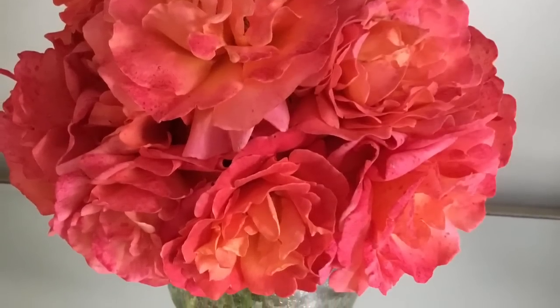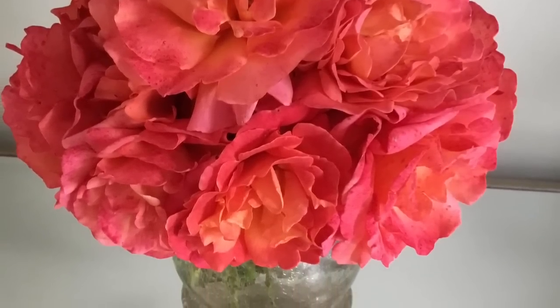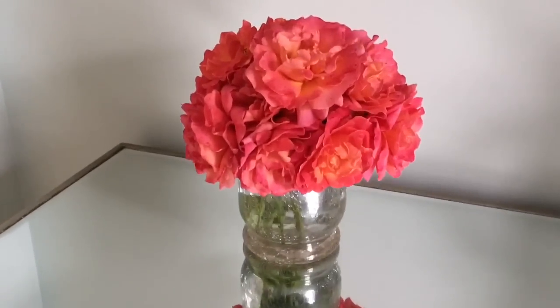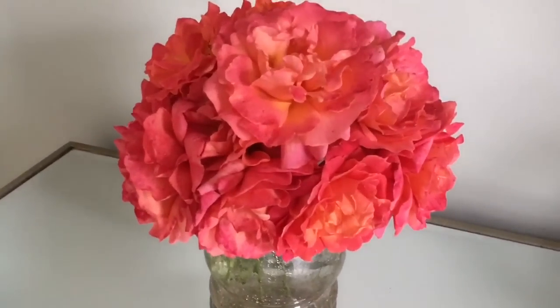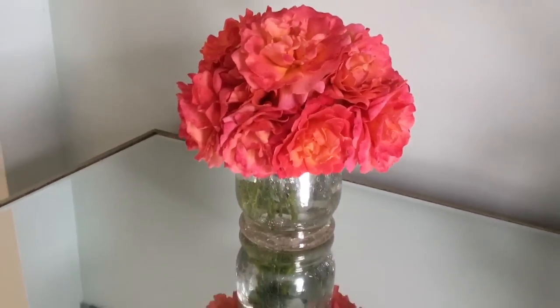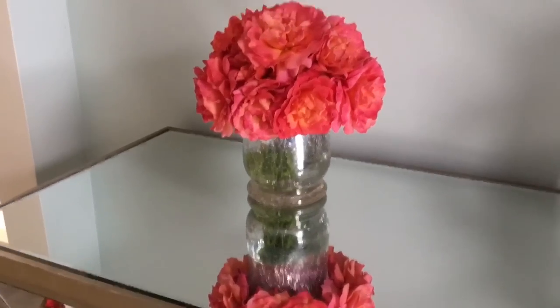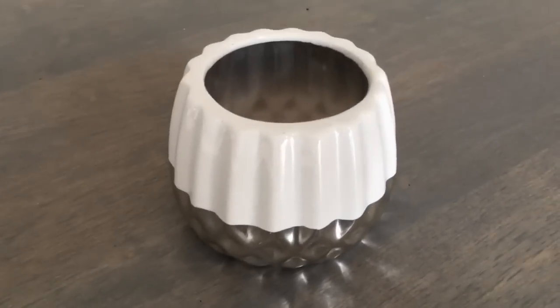Voila! Isn't it gorgeous? Trust me, roses arranged like this will last you the longest. And you have to admit, this was so simple to make. Just remember: pick a small vase and don't be afraid to cut the stems. And I'm going to show you an even smaller one.